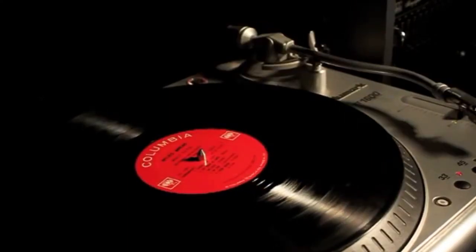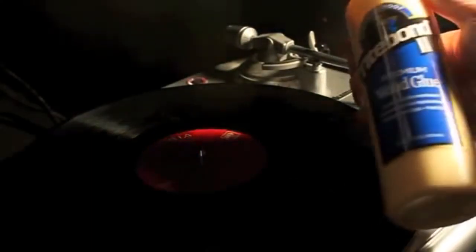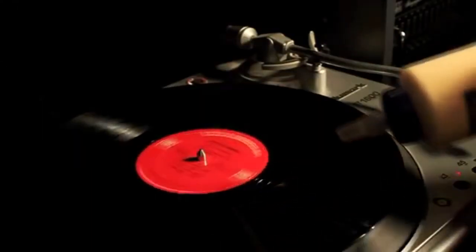Next, I'm going to apply the glue. I'm going to use Tight Bond 2, and I'm just going to spread it over the entire record.